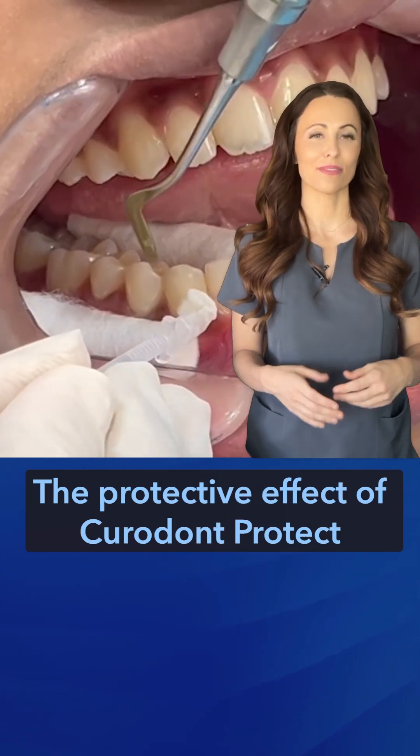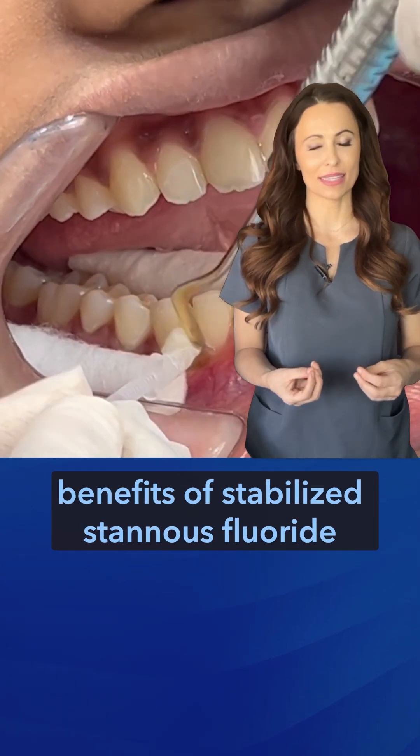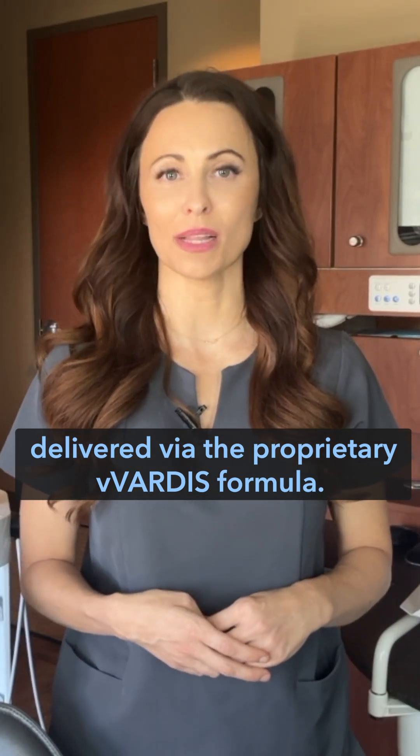The protective effect of Curadont Protect is based on the clinically proven benefits of stabilized stannous fluoride as the active ingredient, delivered via the proprietary Vardis formula.